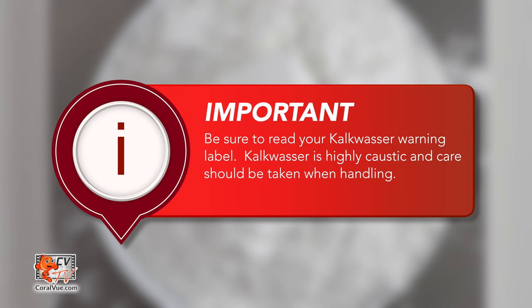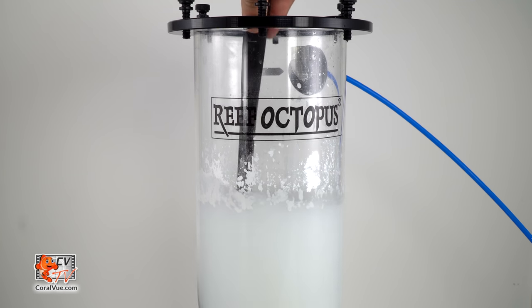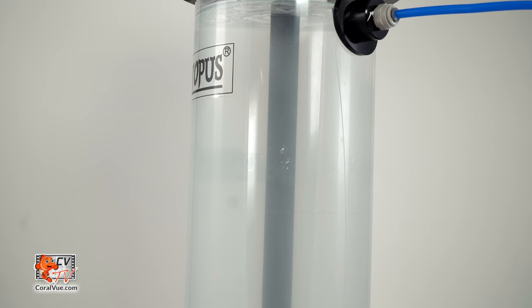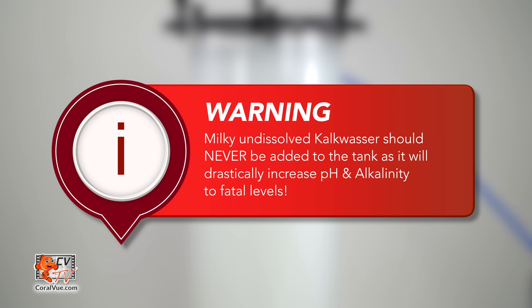Please make note of your kalkwasser warning label. Kalkwasser is highly caustic and extreme care should be used when handling it. Using a spoon, manually premix the water and kalkwasser into a slurry and top off the reactor with RODI water until it reaches the upward elbow located at the top of the reactor. Wait about an hour for the kalkwasser to settle before dosing. Fully saturated kalk solution will be clear — milky, undissolved kalkwasser should never be added to the tank, as it will quickly spike pH and alkalinity to fatal levels.